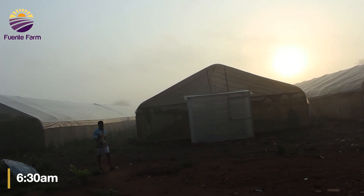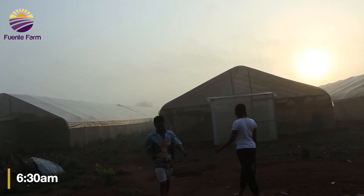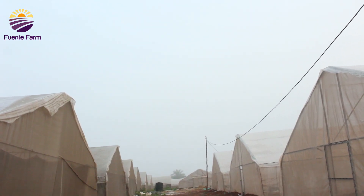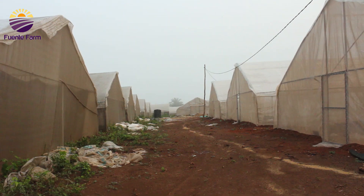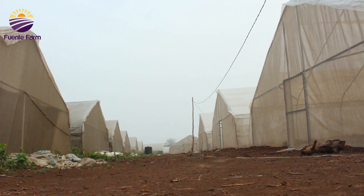Work here begins at 6:30 a.m. and every worker is supposed to be at their duty post. This soilless farm makes use of greenhouse technology, which helps protect the plants from pests and harsh weather conditions, hence improving productivity.